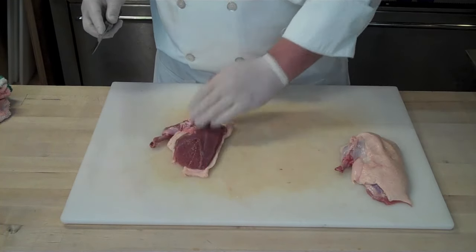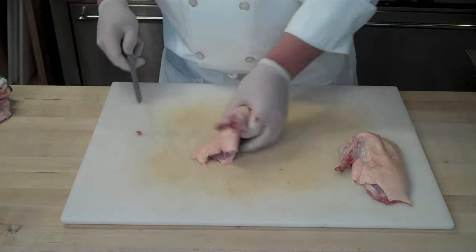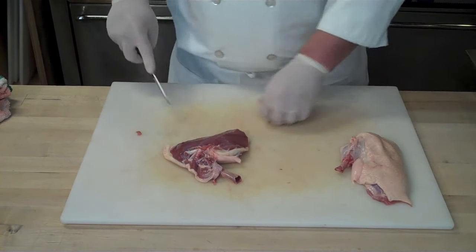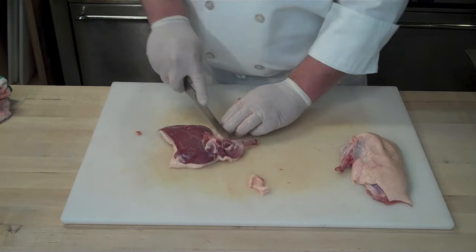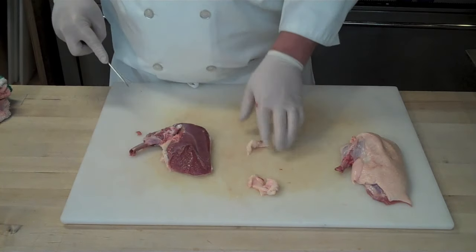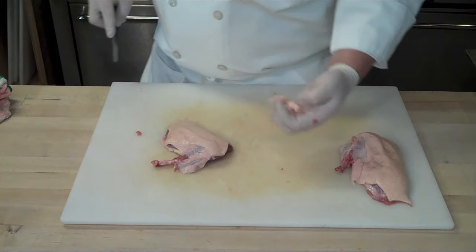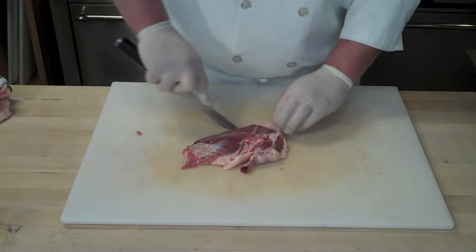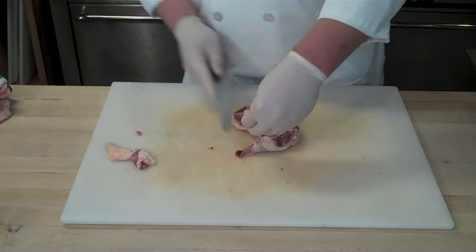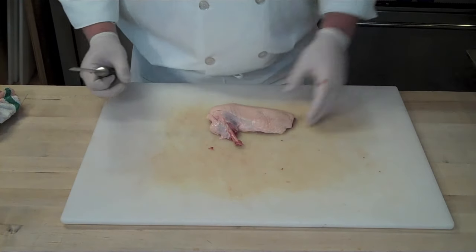Do some final trimming on the skin. See how there's a little bit of skin sticking out to the side of the breast? That could make your duck breast overly fatty, so trim the skin around the breast — but always make sure the skin is completely covering the breast, because that's going to give you a nice, moist breast. Duck skin is absolutely fabulous; it's one of the best things about eating duck. Gently trim around and follow the contour of the breast just to clean it up. Also remove any small piece of cartilage at the tip of the breast, and get any excess fat between the wing joint and the breast itself. Now you have a beautiful airline duck breast that's ready to be roasted.